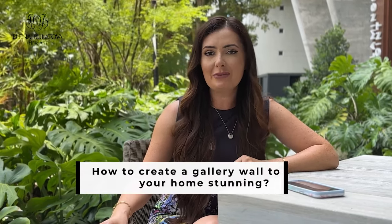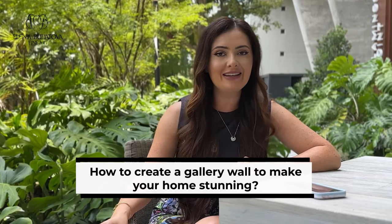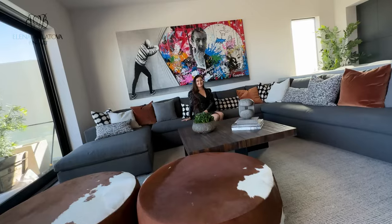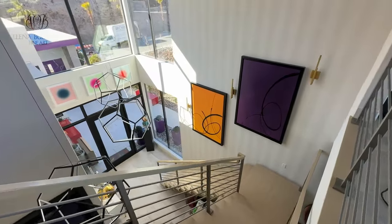Creating a stunning gallery wall. Today I will share with you tips on how to create a gallery wall to make your home stunning and combine different art pieces. I'm Elena Bolotova, and if you're looking to create inspirational interiors with art, listen up. I'll help you create a stunning interior with an art collection at your home.